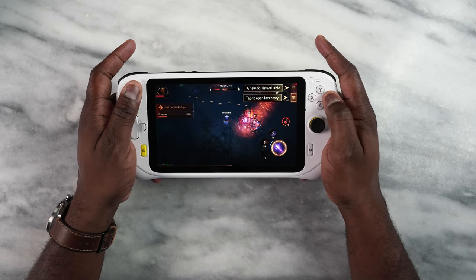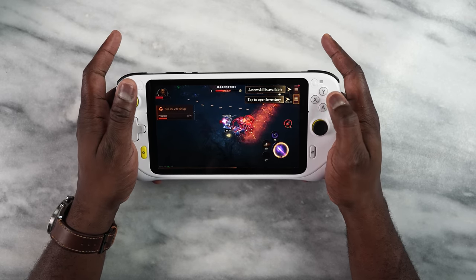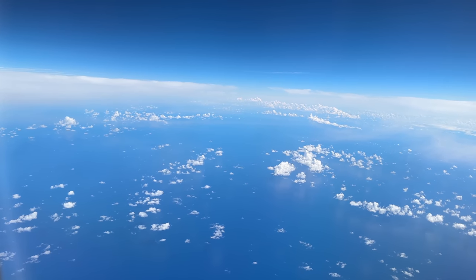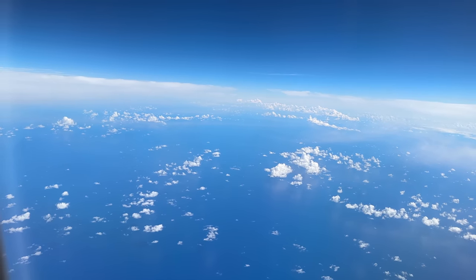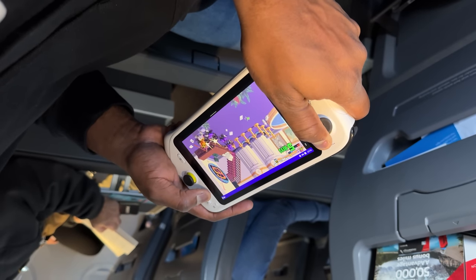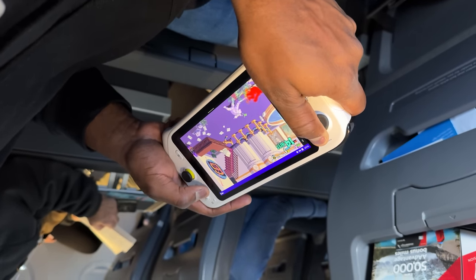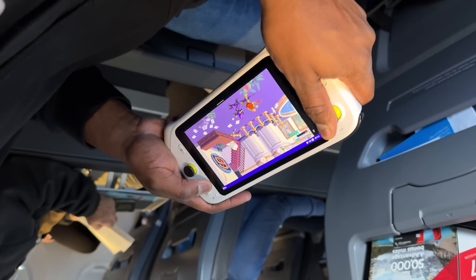In terms of battery life, it worked well. I used this on my trip to Antigua this last weekend. I was able to use it on the plane — I had fast enough internet on the flight to actually game using this device, which was cool. I also used it at the hotel for a little bit. It is versatile.